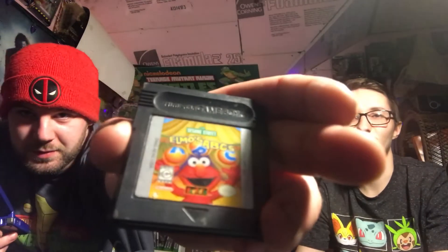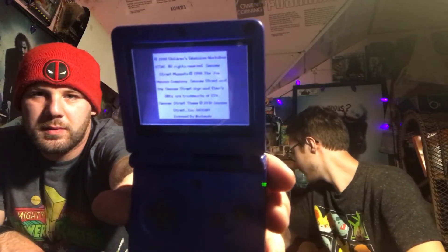Okay, here we go, see if this one works. It's working so far so good. Where's Spyro? Oh, there it goes.